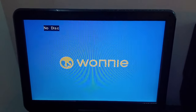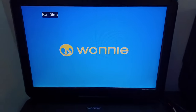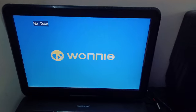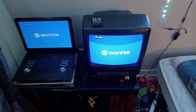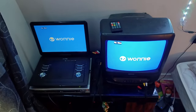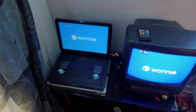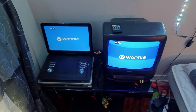Hey everyone, Ethan here, and today we are going to test out my portable DVD player in honor of the 4th of July, but this time with the CRT TV. Blake requested this video a long time ago, so now I'm finally going to do it. Let's get started.